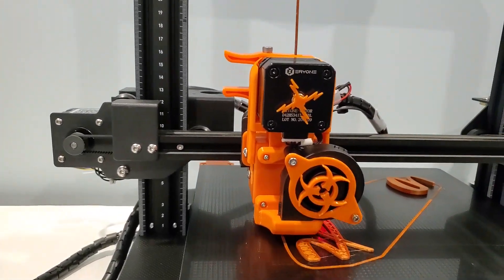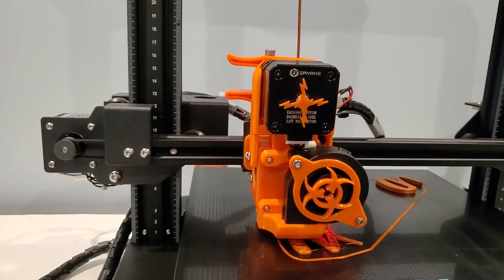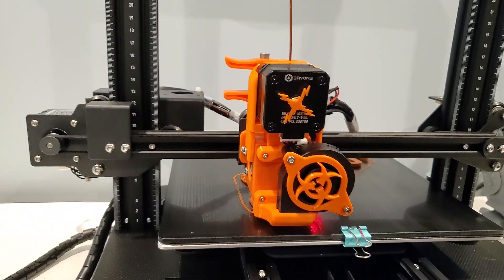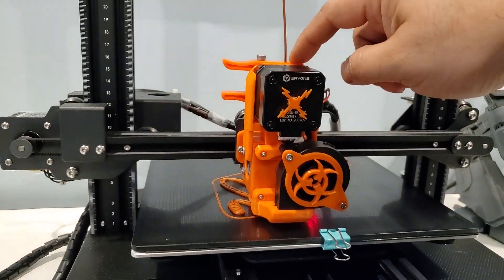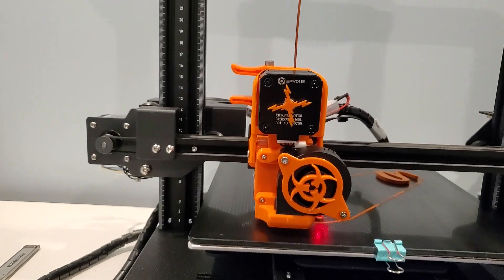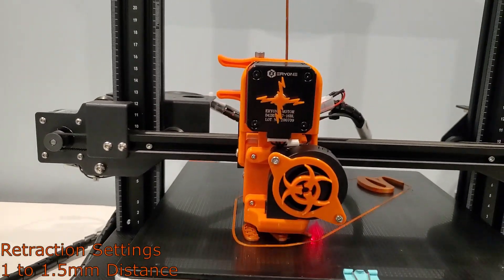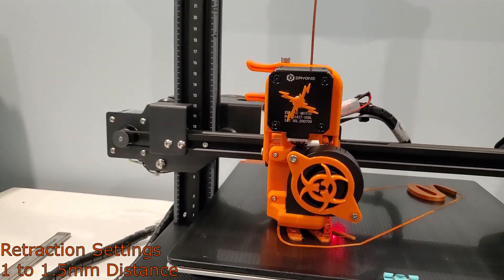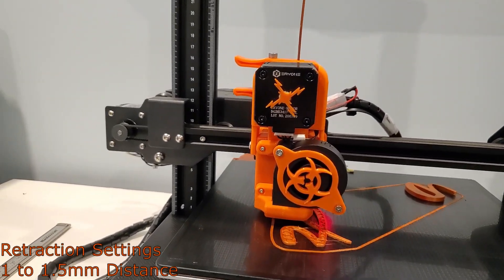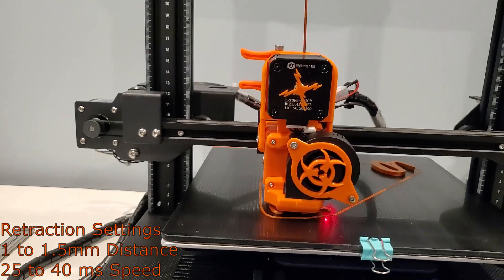The 5015 fan is a good upgrade — it's up to you. I'm also using it as a support here. I have removed the coupling holder, but you can leave that as well. Make sure you change your retraction to 1 to 1.5mm length and speed to 25 to 40mm/s.